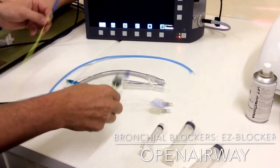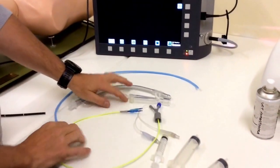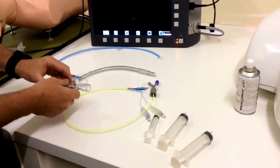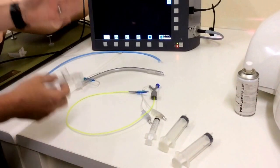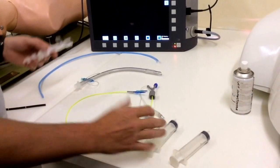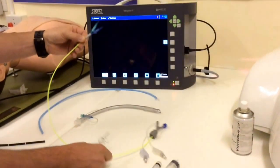The EZ Blocker is used for thoracic procedures and some cardiac procedures. It comes in a package with its wire connector. You're going to need a large size endotracheal tube — an 8 or 8.5 is usually fine — an endoscope or flexible fibroscope to position it, and a syringe to inflate your cuffs.